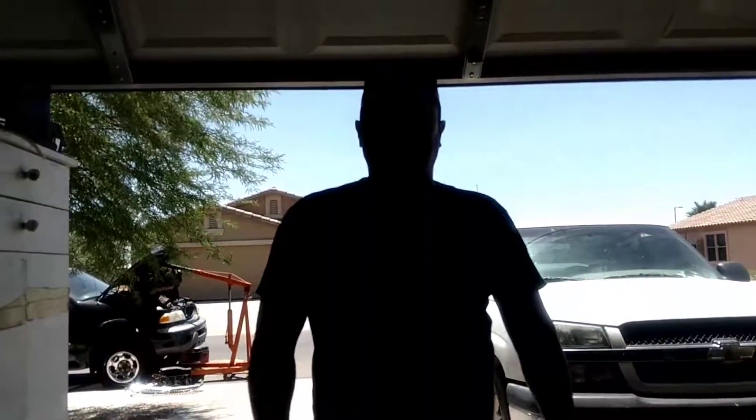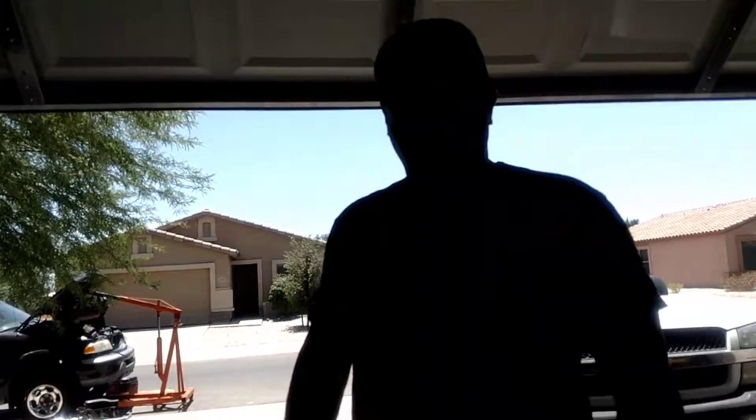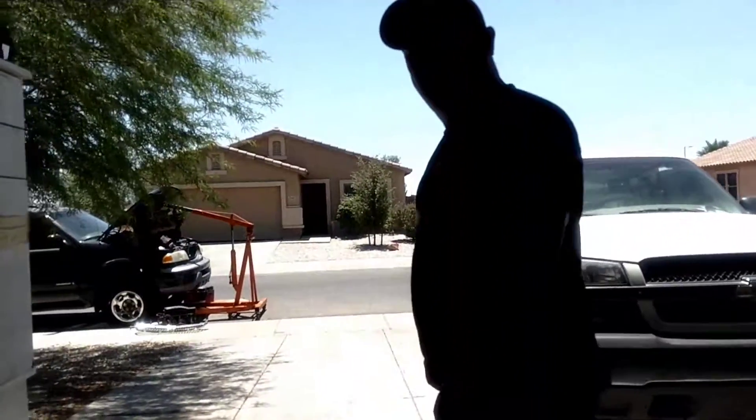Hi, welcome to another edition of Buckeye Power Sports. Today we're working on a Lincoln Navigator — we're going to pull the motor on it. Come out and follow me and I'll tell you what we're doing.